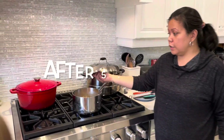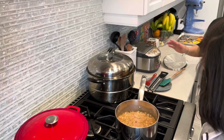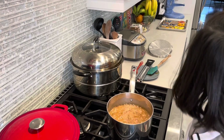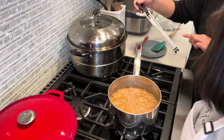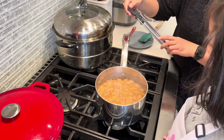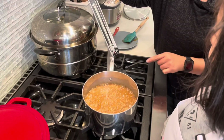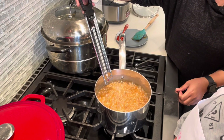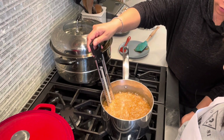Be careful, guys. It's very hot. Don't touch it. We need to make sure, without stirring, it goes to 240. So 240 right there. This is a candy thermometer. So we're going to put it in, and then it has to go to 240.